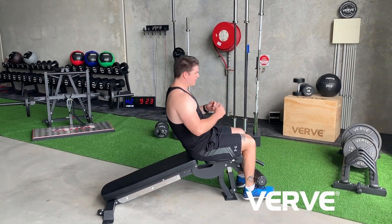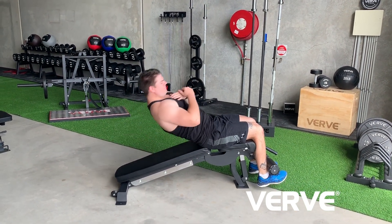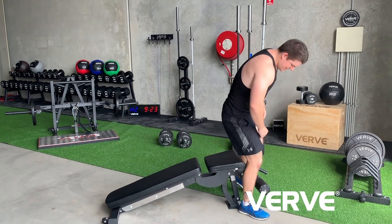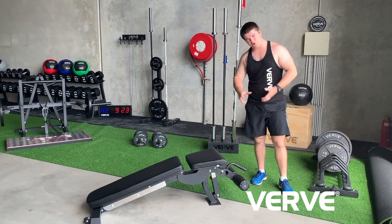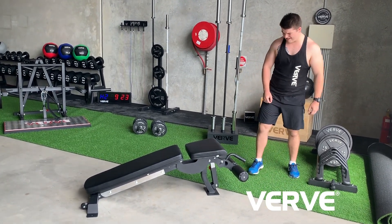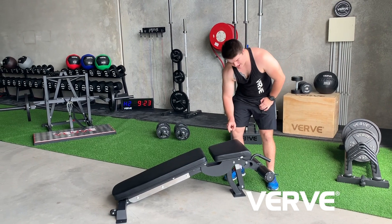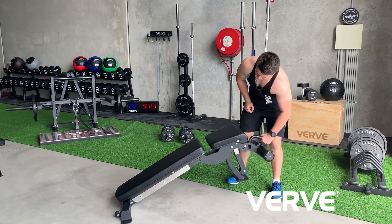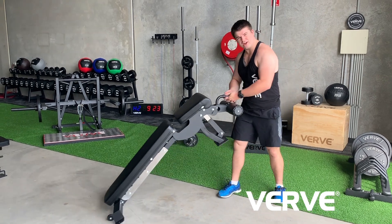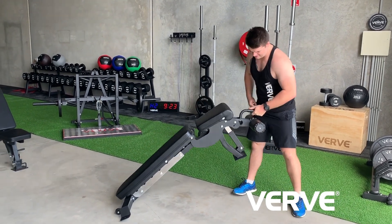They keep your toes in a nice position all the way down and all the way up, and they're adjustable to wherever you need via this little bracket just down here — whether you've got smaller ankles or need a bit more space. This unit is one of our most heavy duty units, weighing 38 kilos. It's got a massive heft to it, but it's also easy to move around on those wheels just down there.